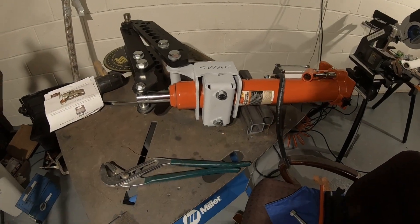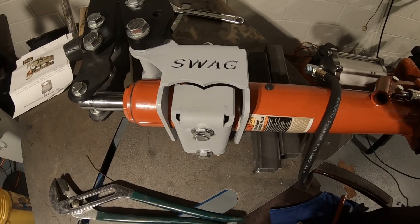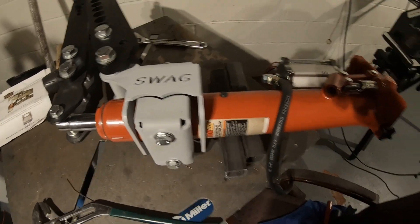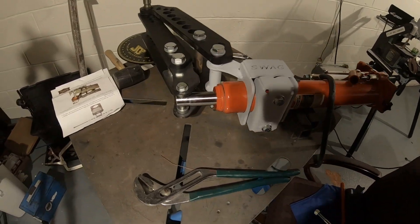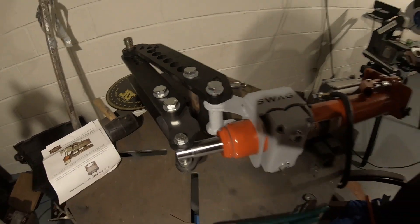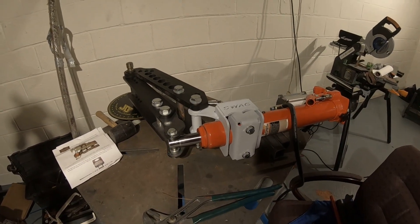In this week's video I'm going to show you how I put together this SWAG Off-Road kit so that I could hook up an air hydraulic bender to my JD Squared Model 32 bender. So let's get into it.